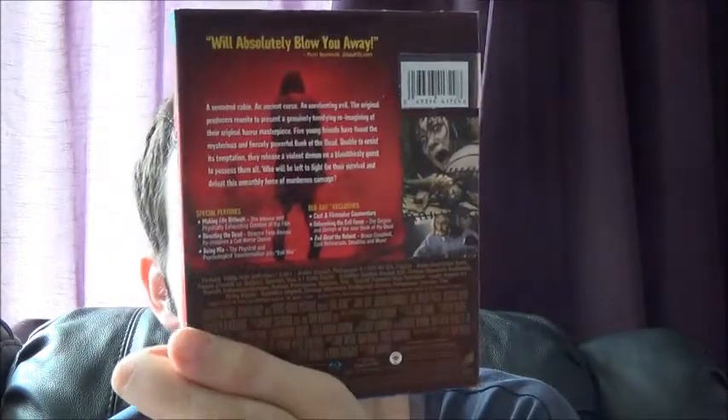The second double dip is Evil Dead steelbook and the exclusive two-disc amaray version. I could have done a triple dip because I actually have the US version right next to me, but I'm not looking to sell that — I like the thin case slipcover. Same features and stuff across the versions, though the slipcover is a little battered now. Steelbook and two-disc edition.